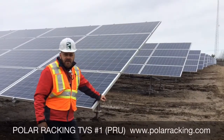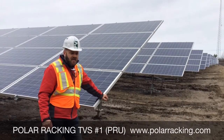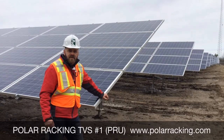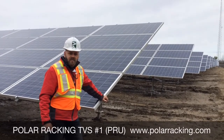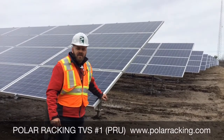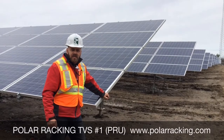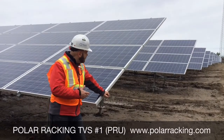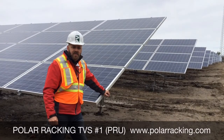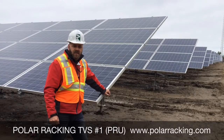Thanks again for joining us for this quick snapshot of the PRU ground mount solution. Please feel free to leave comments on the video or pick up the phone and give us a shout. Hopefully we answered most of your questions. Keep in mind this is a very versatile ground mount solution with many foundation options. Also to mention, with PRU racking and all of our other products, we do have full site support and on-site technical training to increase productivity for your team. Feel free to give us a call to discuss that in more detail.